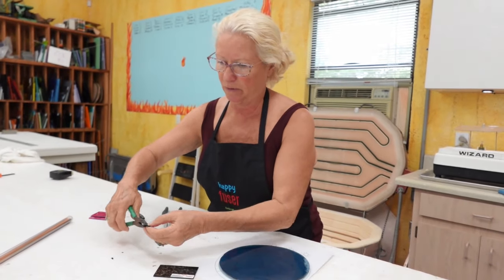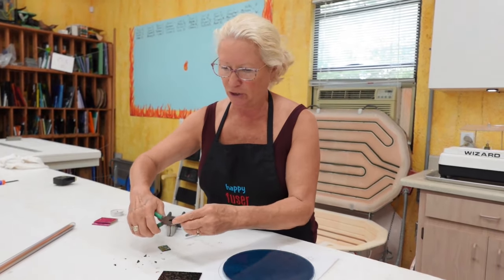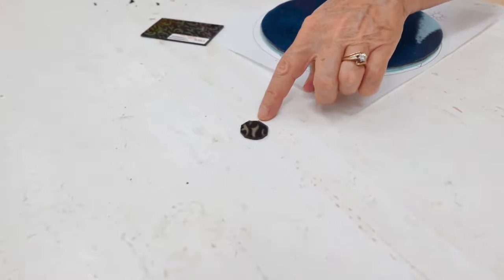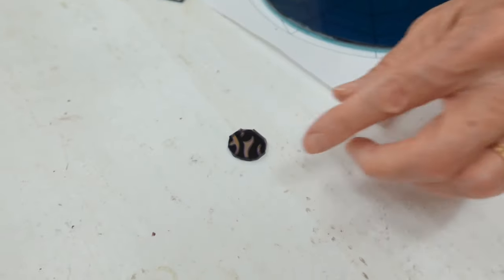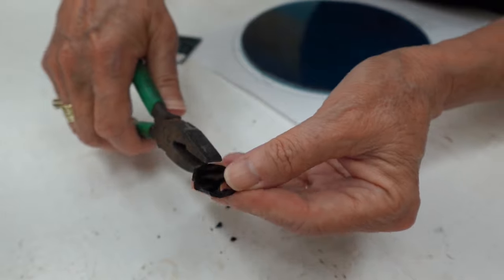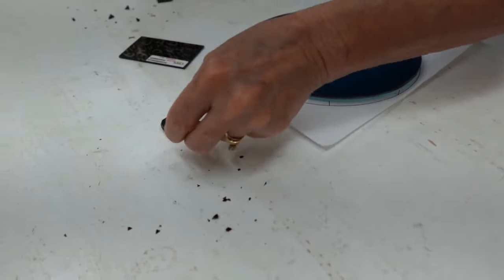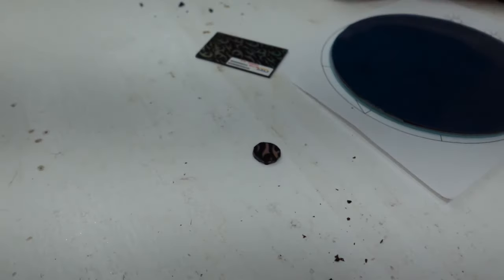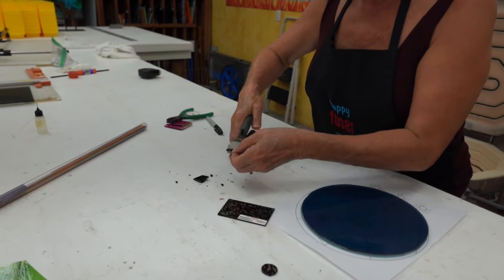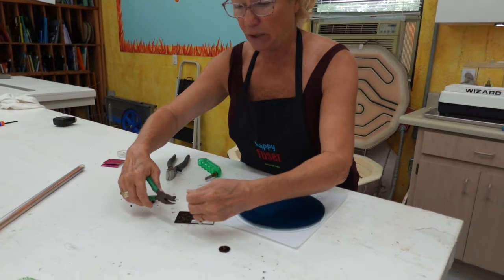We'll take our pliers and remove that material. I try to avoid grinding my dichroic because it'll chip the pretty coating, so I'm going to take the grozers, grab those pointy areas, and just kind of peel them off. Look how nicely that works — it gives us a nice shape. This doesn't have to be a perfect circle. I think that's terrific — we've got the body. Now let's cut a little piece for the head. I'll cut a smaller square and take my grozers and nip it.